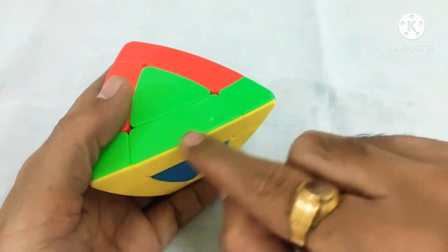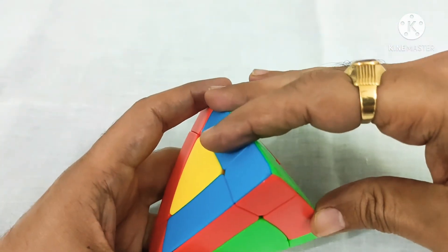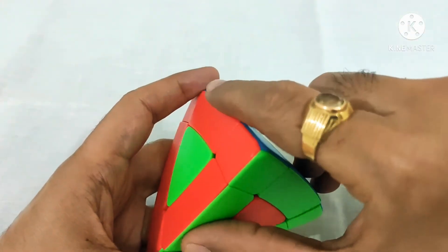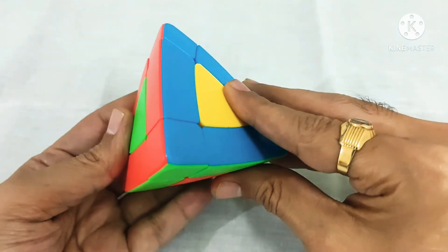So L prime, U, L. Now this is placed properly and we can see all our edge pieces are placed properly.